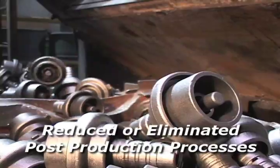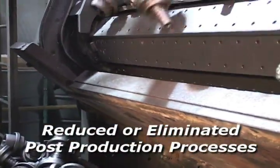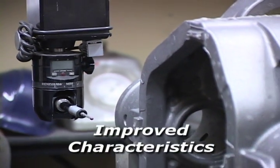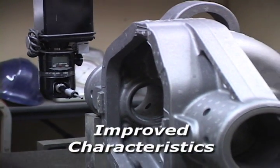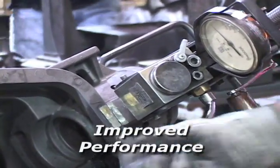The reduction or elimination of casting finishing, machining, welding and balancing operations. Improved component integrity, strength and appearance. Improved component functionality and performance.